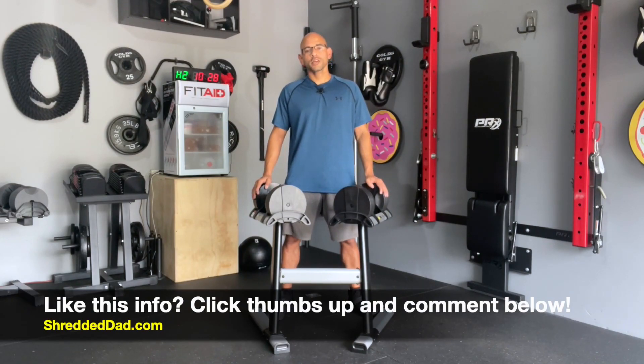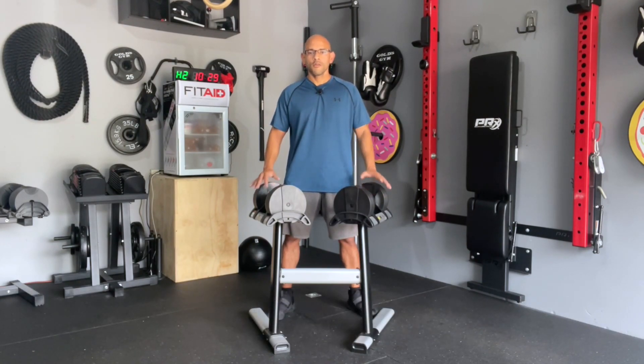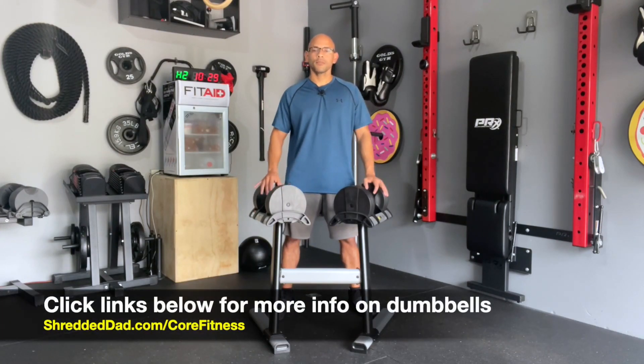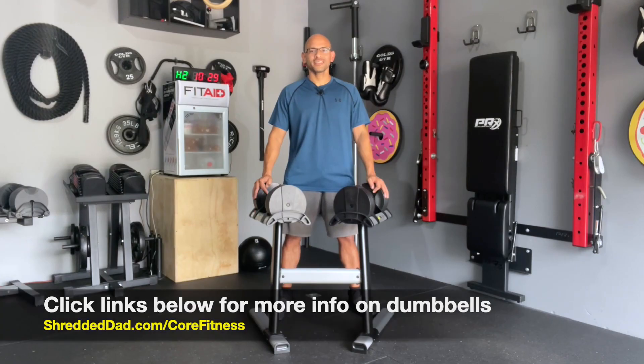If you like the information in this video, make sure you give it a thumbs up, leave me your comments and questions down below, and don't forget to subscribe to the channel so you don't miss the latest uploads. For more information on both the adjustable dumbbells and the stands, I'm going to leave a link below this video where you can check them out. For more home gym equipment reviews and discounts, make sure you visit my website shreddeddad.com — thanks for watching, have a great day.